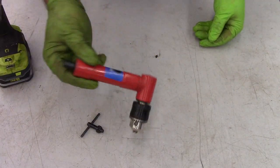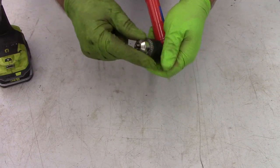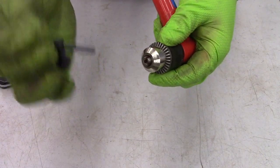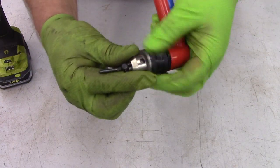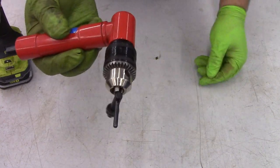One other tip: when you're storing these, it's convenient to put the key right in the chuck. Just hold the chuck, start to close it until it gets to about one-eighth of an inch, put the key into the chuck, and then tighten it — so now you don't lose your key.